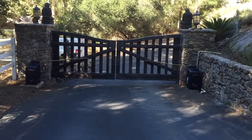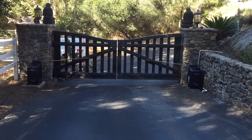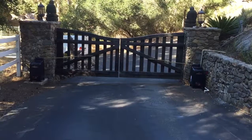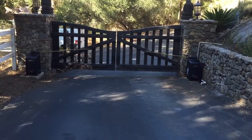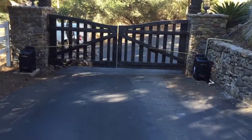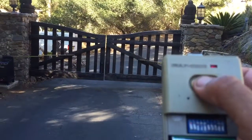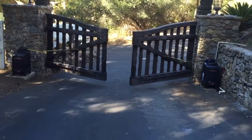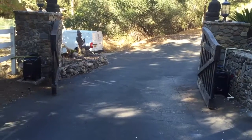Today we replaced two old obsolete 120VAC gate operators on this ranch style house. We installed Liftmaster's 24 volt DC U gate operators. These operators keep running with no power, giving you about 120 cycles, with very nice speed and slow down on open and close.